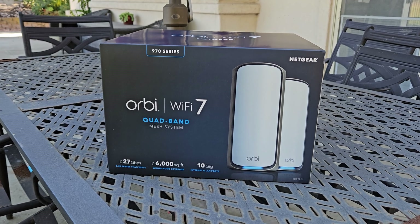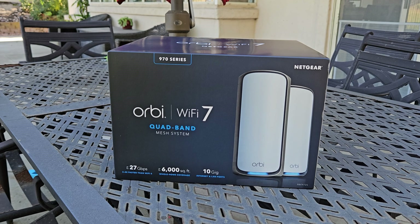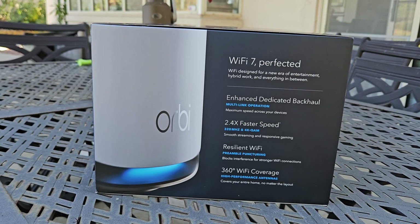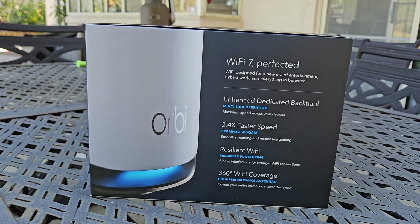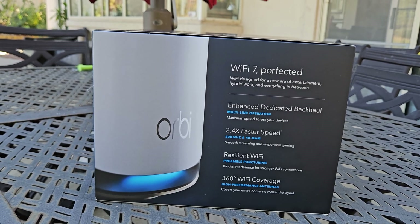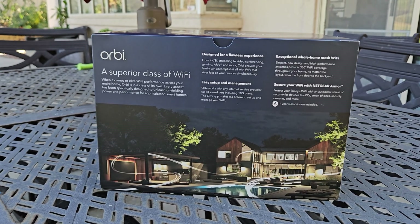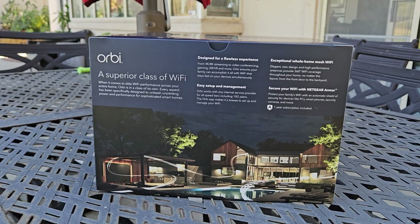This specific two-pack will cover up to 6,000 square feet inside and outside your home. You get 10 gig ethernet, and you get speeds that are potentially 2.4x faster than Wi-Fi 6 and 6E because of the 320 megahertz channel on this Wi-Fi 7 router.